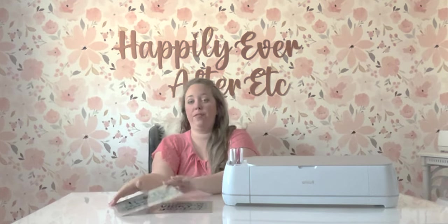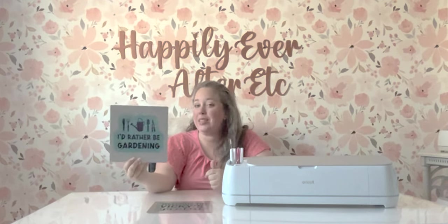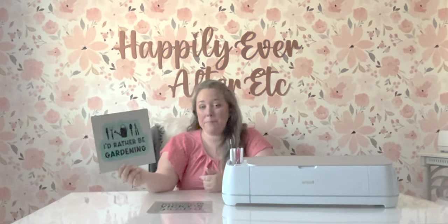Hey y'all, it's Betsy with Happily Ever After Etc, and welcome back to another Cricut project. Today we are going to be doing an infusible ink sign on an aluminum sheet. This is not a new process and not something I haven't done on this channel before, but I have gotten so many questions about whether or not infusible ink is weather resistant enough to go outside.